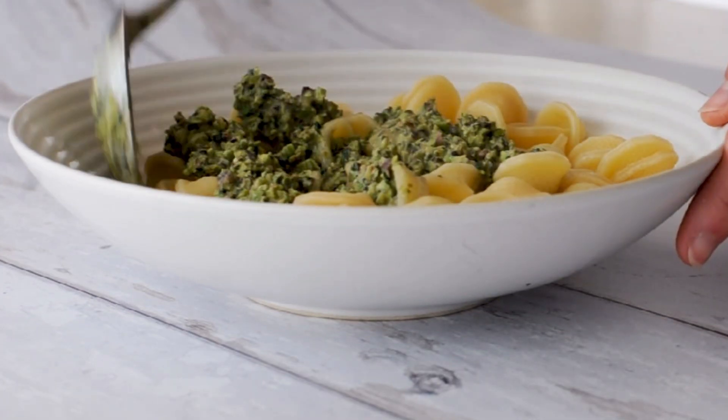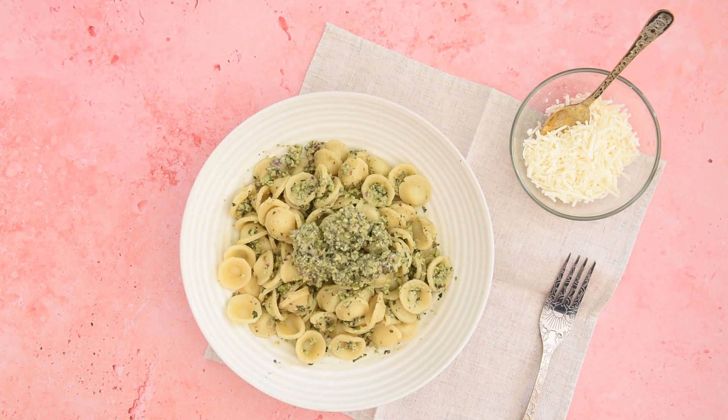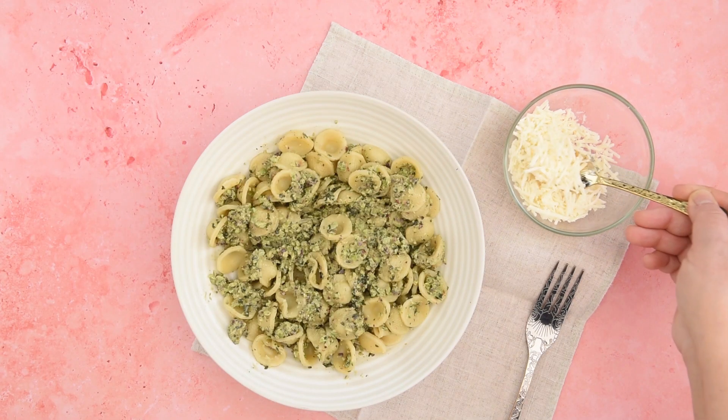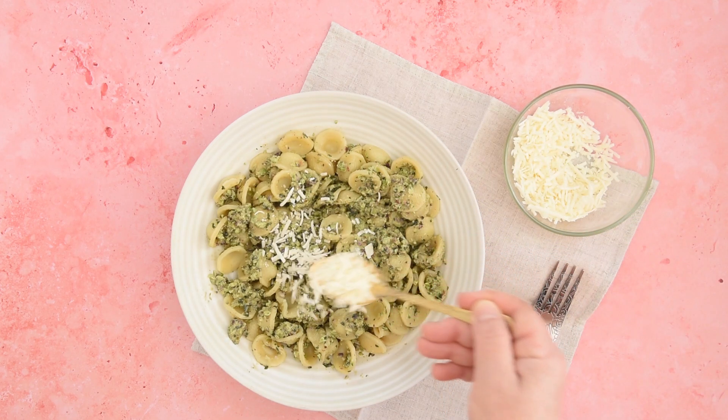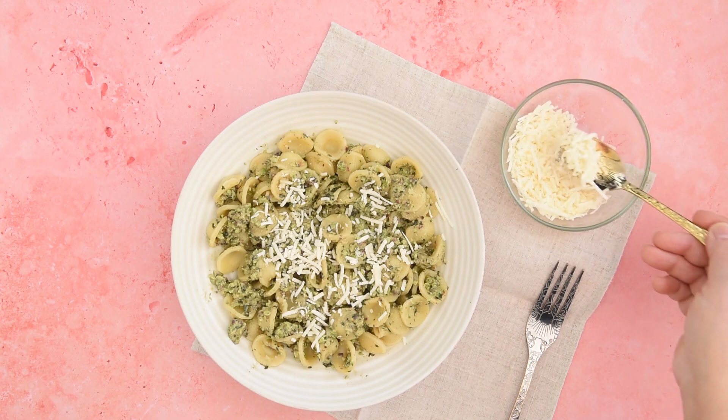This pistachio pesto recipe is also suitable for vegan and vegetarian meals and can also be used to season salads, sandwiches or bruschetta. It is also a great sauce to serve with grilled or barbecued meat.